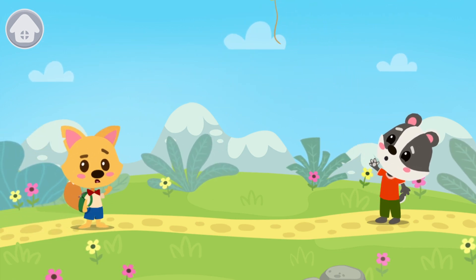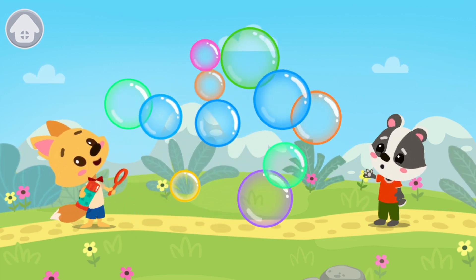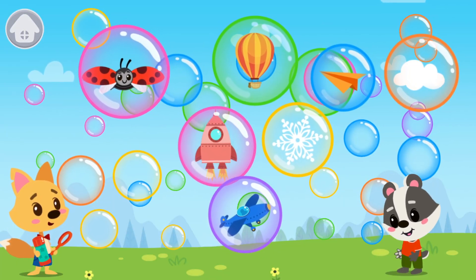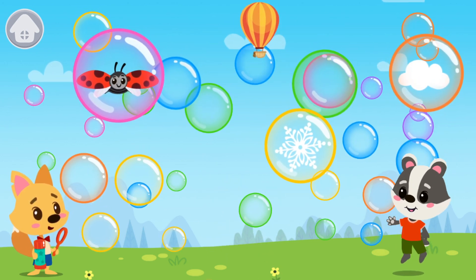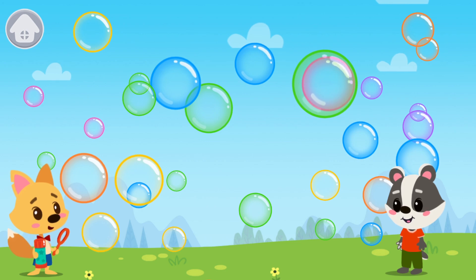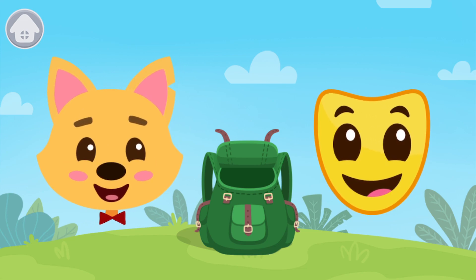Oh no! The wind blew and the badger's balloon flew away. Let's cheer up the badger. Pop the soap bubbles with objects inside. Hooray! The badger is now happy! Look! This is the happiness mask. Grab it into the backpack.